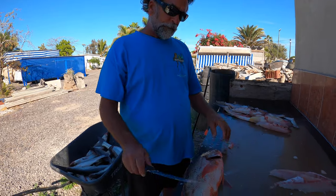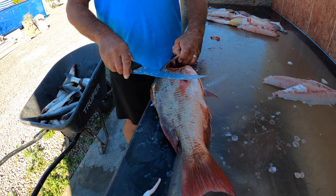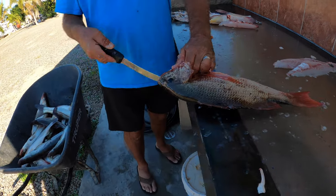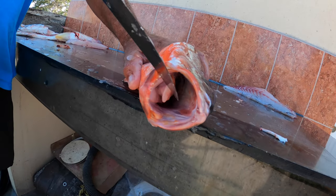Now this is a pargo. This is caught down in Mexico. It's a very beautiful fish. Lives in the mangroves — this is a mangrove pargo. It's got a gnarly set of teeth because they're in there eating shrimp all day. They got some big old fangs in there.